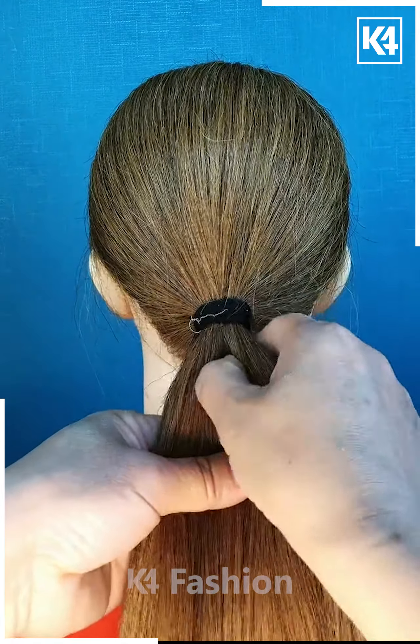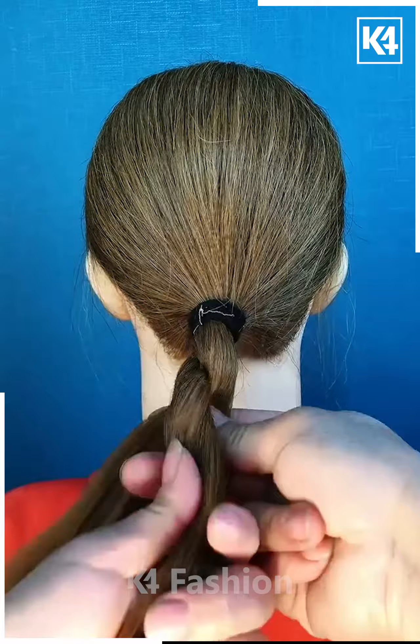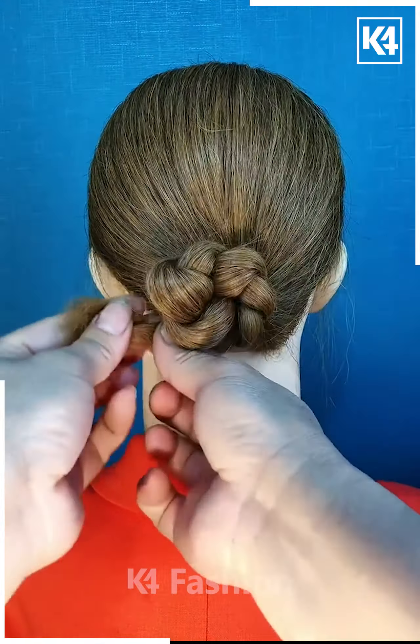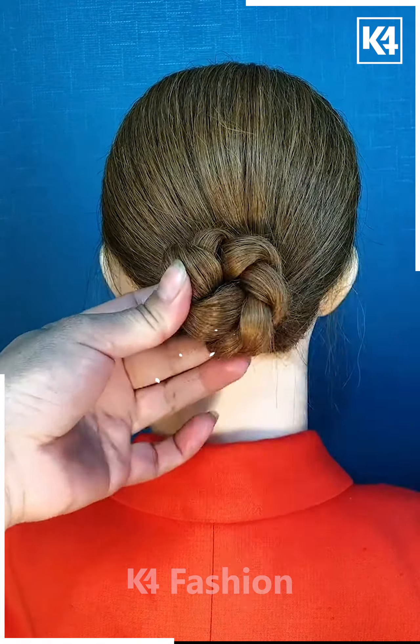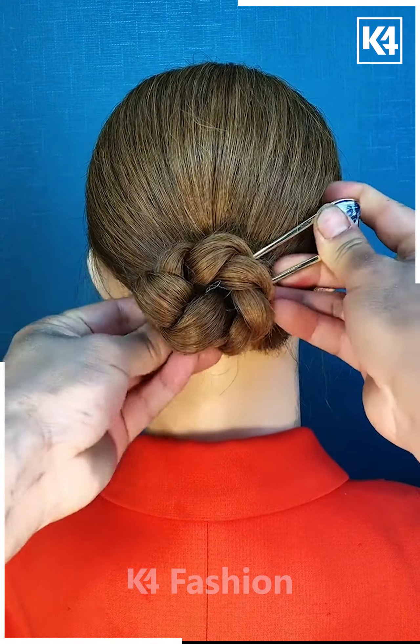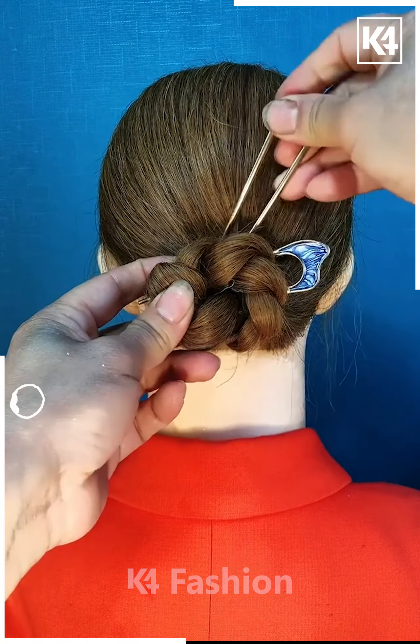Take your hair, divide it into two parts in the form of a ponytail, and roll that ponytail part along the plaited section of your hair. Then carefully secure it with your favorite rubber band or a back pin, just as shown in the video.